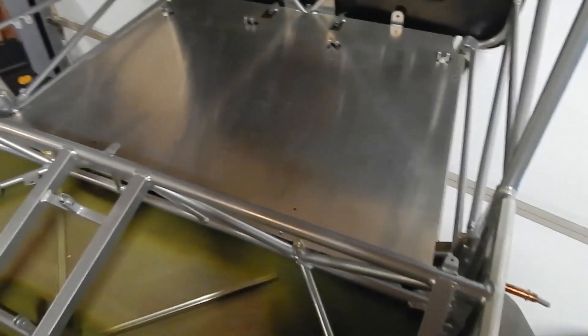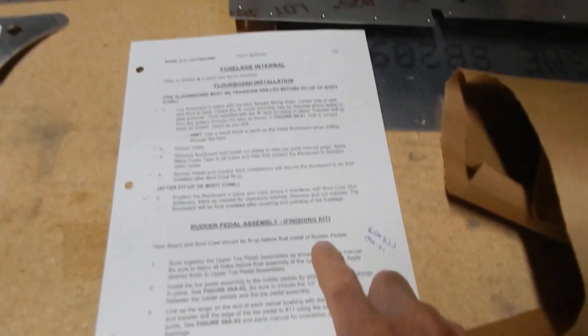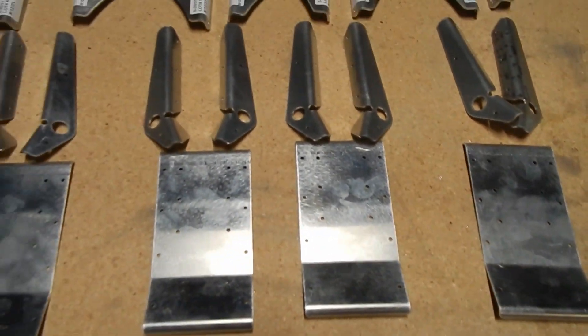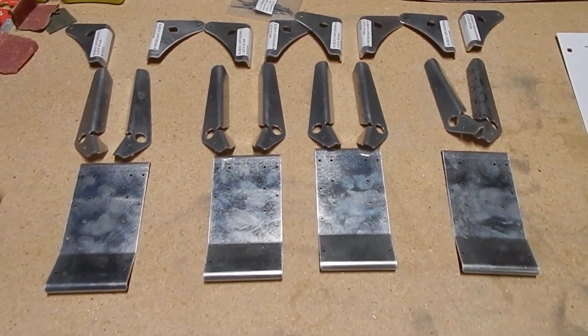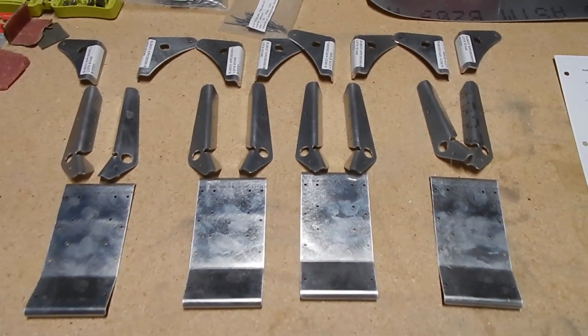I've got the floorboard laid in. There are two nut screws in the corner holding it in and the others are actually part of the rudder pedal installation. So now I'm going to start working on the rudder pedal, which starts on page 102. The first thing they have you do is lay out the parts for the pedals. The nice thing is we're starting to grab parts from the finishing kit, moving out of the fuselage kit.